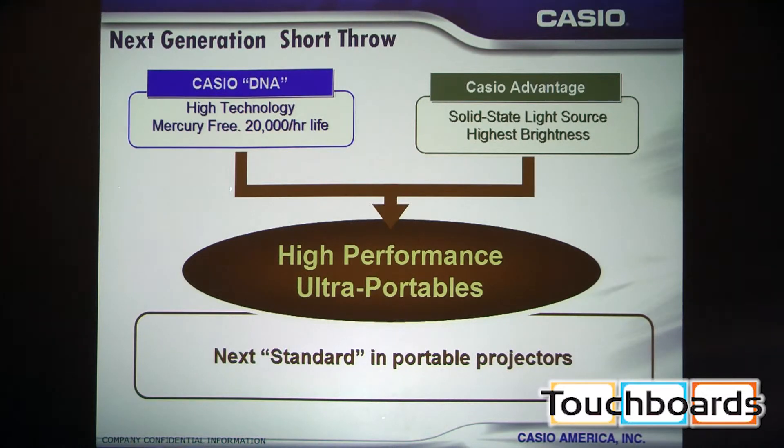Not having to change a bulb ever, and not having to pay labor to change that bulb, really is what makes this projector unique and a super good value for the end user. We're showing here some of the highlights: it uses a solid-state light source, and while the projector is on you can actually move it around without having to worry about damaging any of the internal hardware.